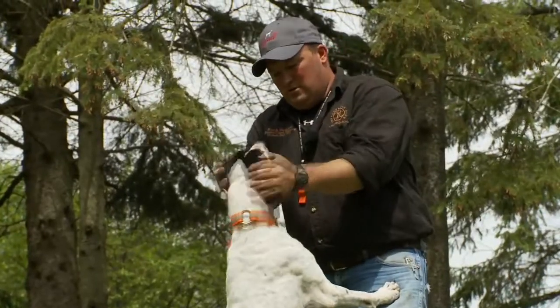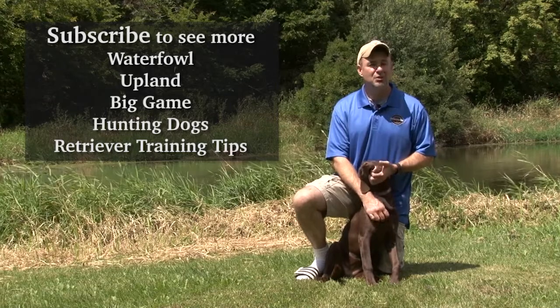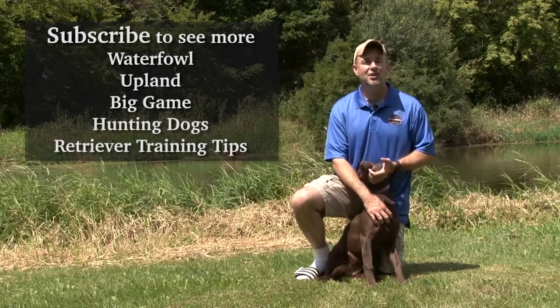Let's head back to the hunt. If you liked this video, check out our channel and subscribe at YouTube.com/SportingDogAdventuresTV.